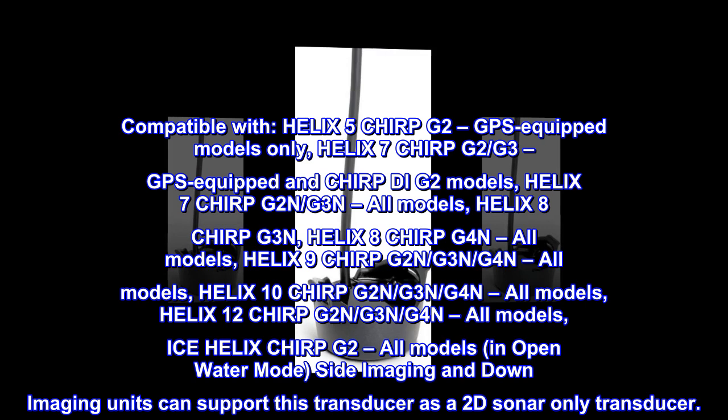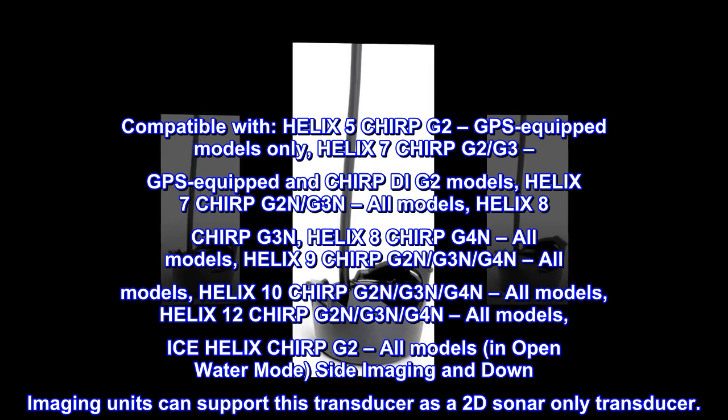Helix 8 Chirp G3N, Helix 8 Chirp G4N — all models. Helix 9 Chirp G2N, G3N, G4N — all models.